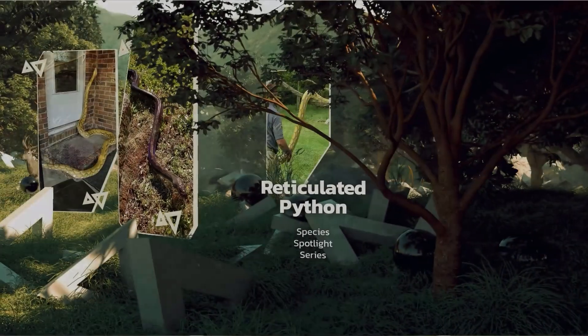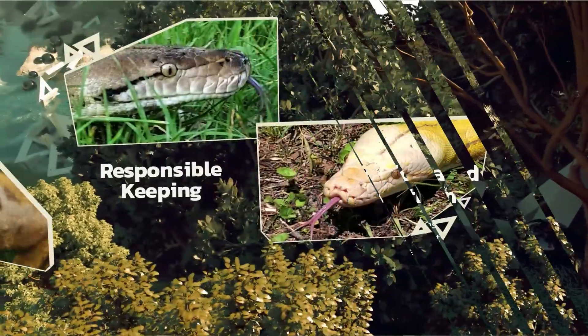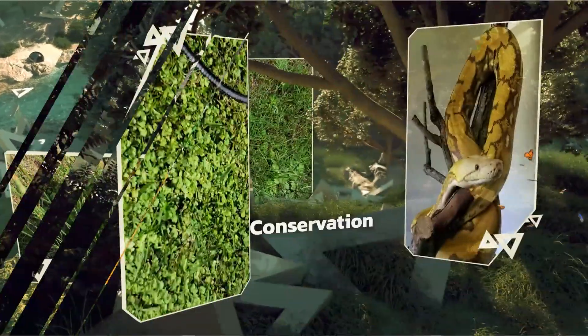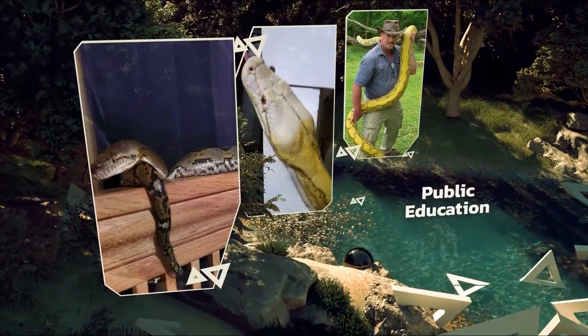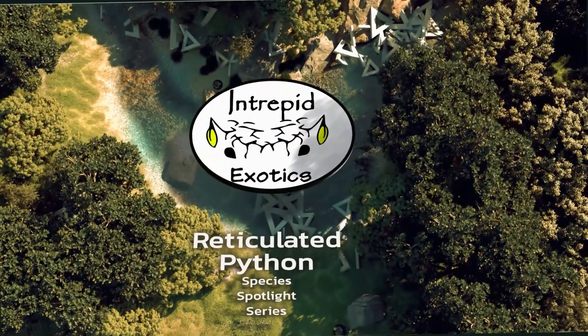And of course, since retics are my favorite, we're starting with reticulated pythons. Whether you're a lifelong keeper or just getting started, help us encourage responsible keeping, conservation, and public education in the interest of keeping our reptiles safe and healthy as we protect them for future generations. You're invited to spend time with us as we experience these awesome animals together on Intrepid Exotics.